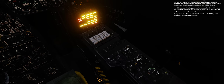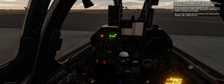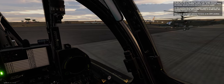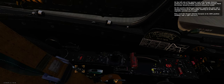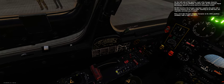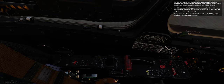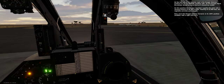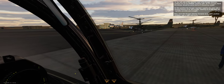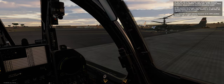On the left side of the ejection seat is the oxygen selector. Confirm it is on its normal position, ART. On the oxygen panel the blinker should be active and the letter N should be visible — in this position the oxygen regulator supplies the pilot with a varying mixture of air and oxygen, providing pure oxygen starting at 33,000 feet. Now move the oxygen selector forward to its 100% position (middle) with a right click.